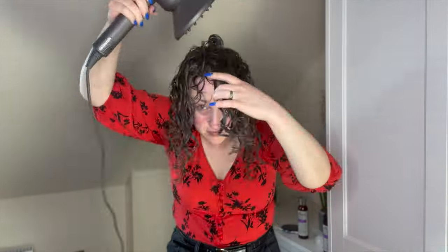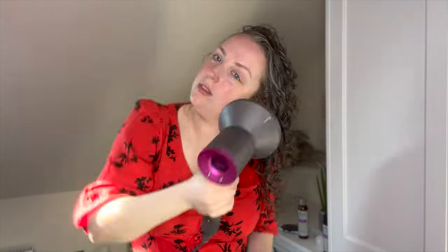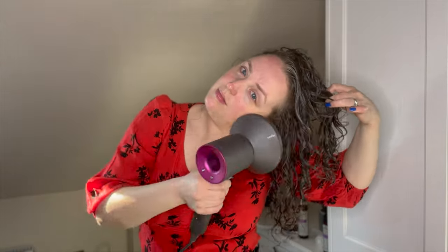This method of diffusing is called hover diffusing — you're just pointing the diffuser at your hair and hovering it over the hair rather than cupping the hair in the diffuser. I will almost completely dry my roots before I start on the lengths, lifting the hair all the way around and turning over to get the back as well, using my hands to lift the hair and get the underneath sections dry.